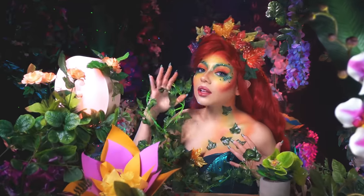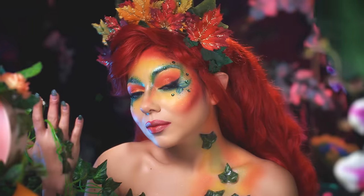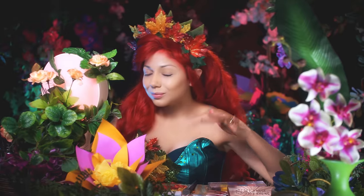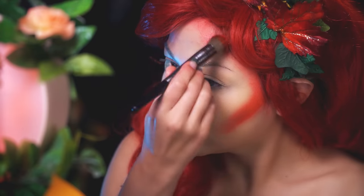Hey there, you could call me Poison — Poison Ivy. In this video, I'm going to show you how to get this beautiful botanical look. Okay guys, starting off, I'm using my iMagic palette, and I'm going to take this creamy red, buffing it into my hairline and down the hollows of my cheek.